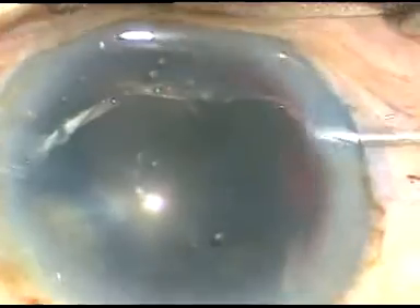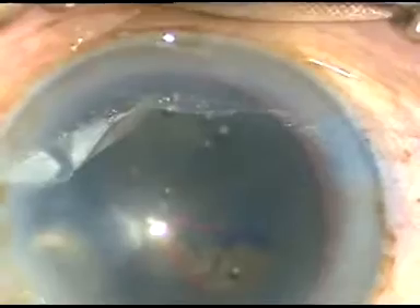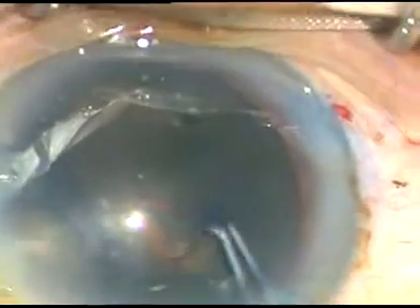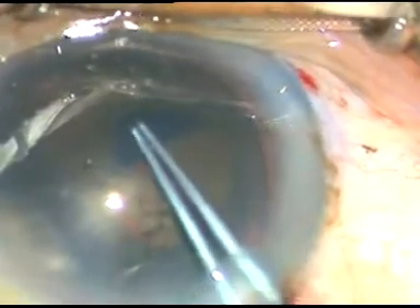This is a 26-gauge bent needle. I'm using this to incise the anterior capsule and raise a capsular tag. I hold this tag with a Utrata forceps, go anticlockwise, and perform a very large capsular rhexis — quite large, about 6.5 millimeters or even 7 millimeters.